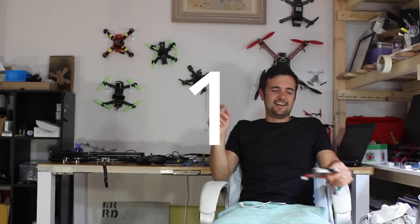G'day, Stu here and welcome to AV Futures. I've built quite a few quads in my time and today I'm going to give you the top 10 tips — things you wish you knew before you started building your first quadcopter.